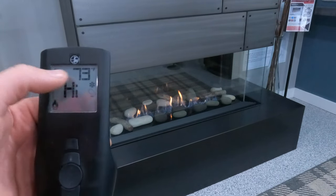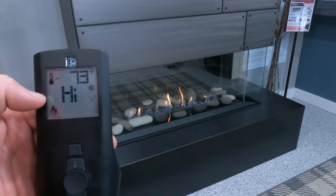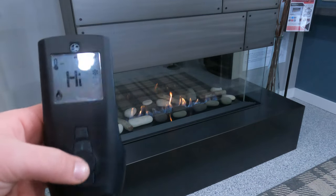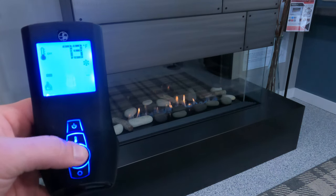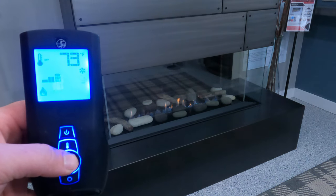We can see on the screen that the thermostat is off, the flame icon is illuminated, and it says 'Hi' on the remote — that tells us we are on the highest flame setting the system has to offer. While the flame icon is illuminated, we can use our up and down arrows to adjust the height of the flame. We get bars that go up and down depending on which arrow we're pushing — all the way down to the bottom and back up to high.